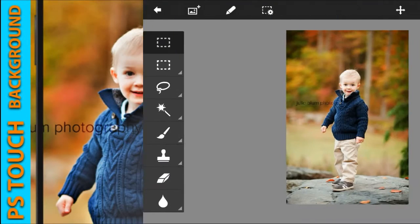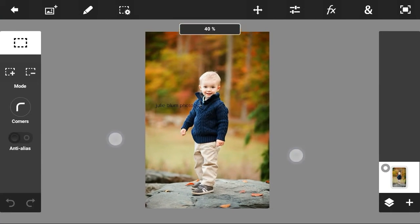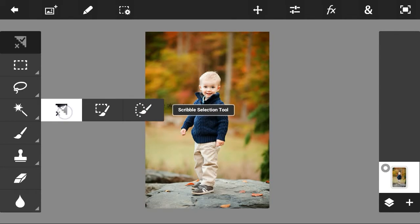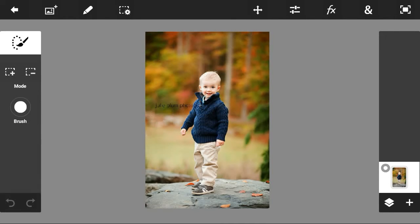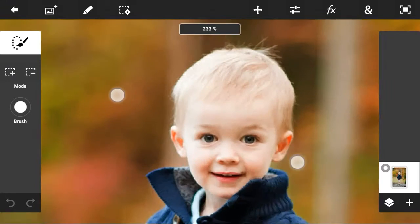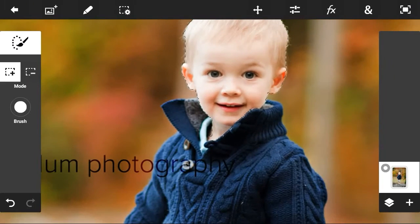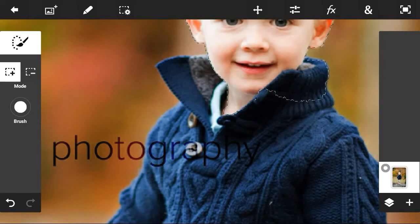Let's get started. Open your image. Go to Tool and select the Quick Selection tool in the third column, very last. Select the area which you want — you can see it here — and do it all over the body.